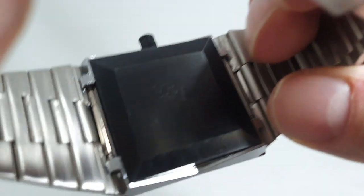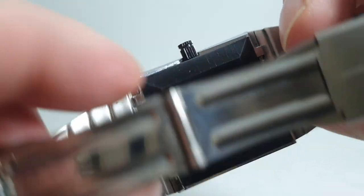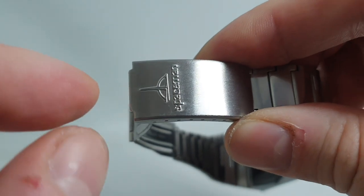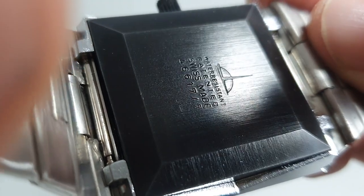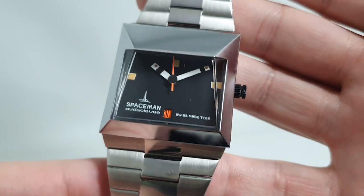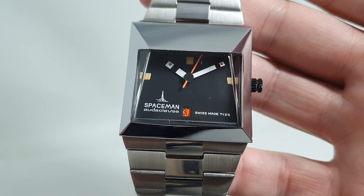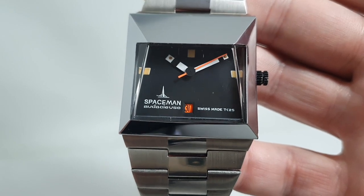Now this has a fiberglass back with the original black crown — they're important because these watches are faked, and on the fakes this spaceman is quite poorly stamped. I haven't seen a single fake with a black crown and they don't have all the correct markings on the back; they just say spaceman. So this is clearly right, but because of the condition it's worth double checking. Some of the fakes will have white calendar wheels not orange, but they did get wise to that and started putting orange calendar wheels in the fakes.